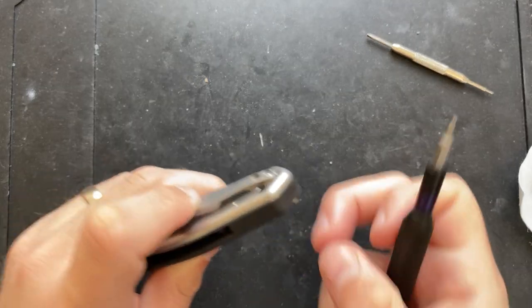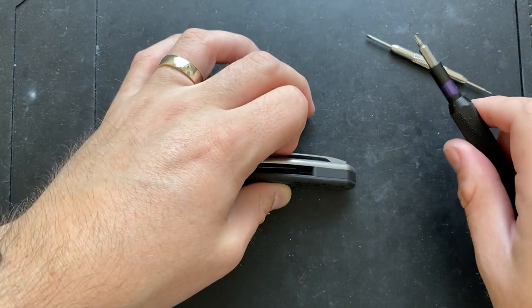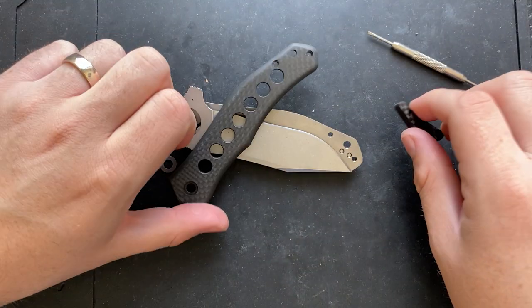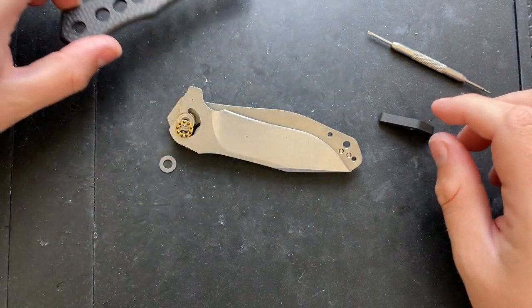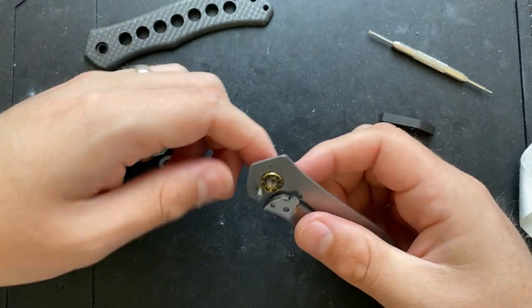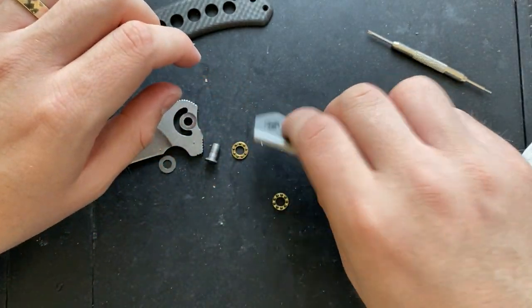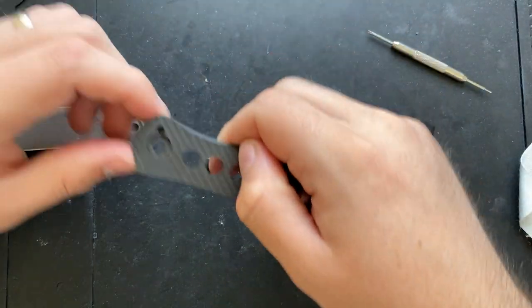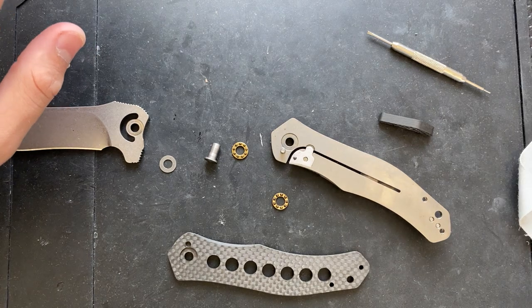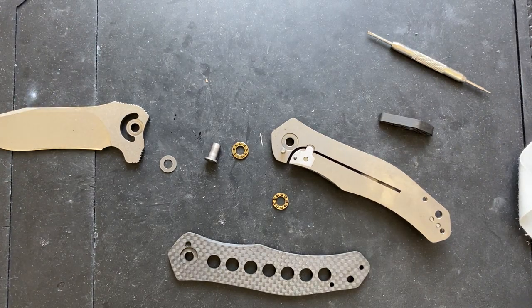Whoa there. The screws are going directly into the tie on the other side — that's weird. But when I do this, the whole knife will fall apart, so that's something. Oh, that's a carbon fiber spacer. I couldn't actually tell. So let's go ahead and take this apart.